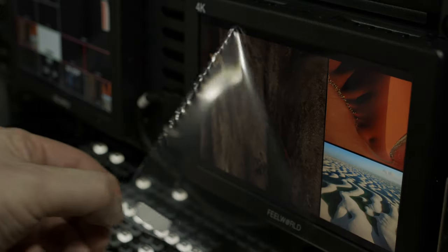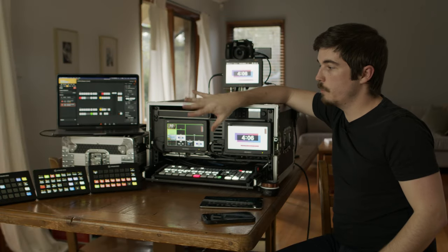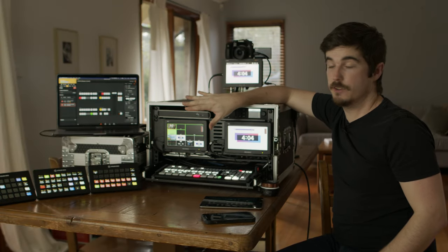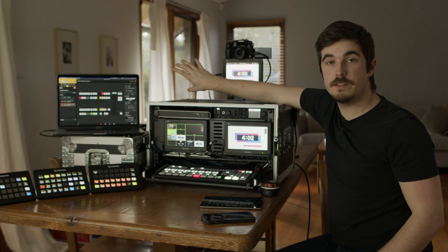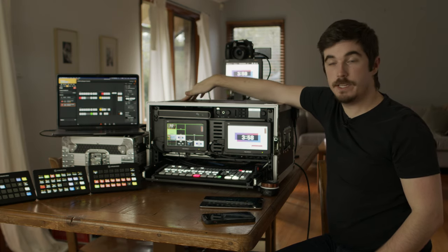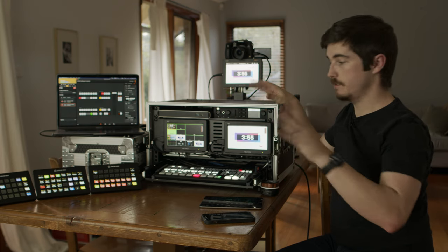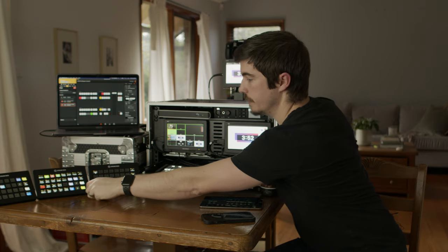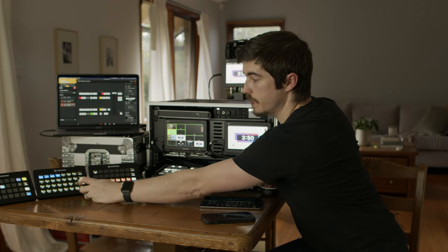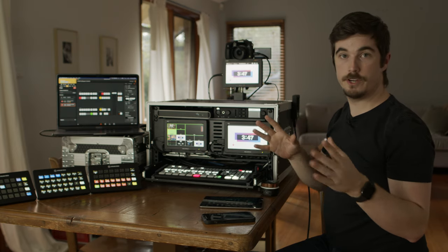I'm running two Feelworld 4K monitors on the front, just running HDMI into the splitters in the back. To get three Stream Decks working, I have a powered USB adapter running 12 volts — three lines going to the back, so I just click, click, click for the three Stream Decks and they're good to go. There's also a button to scan USB if I need to refresh them.